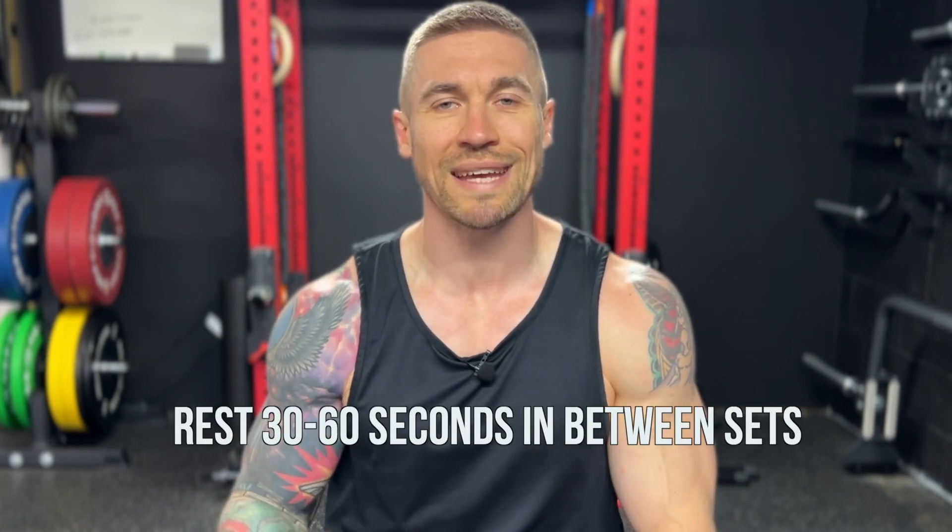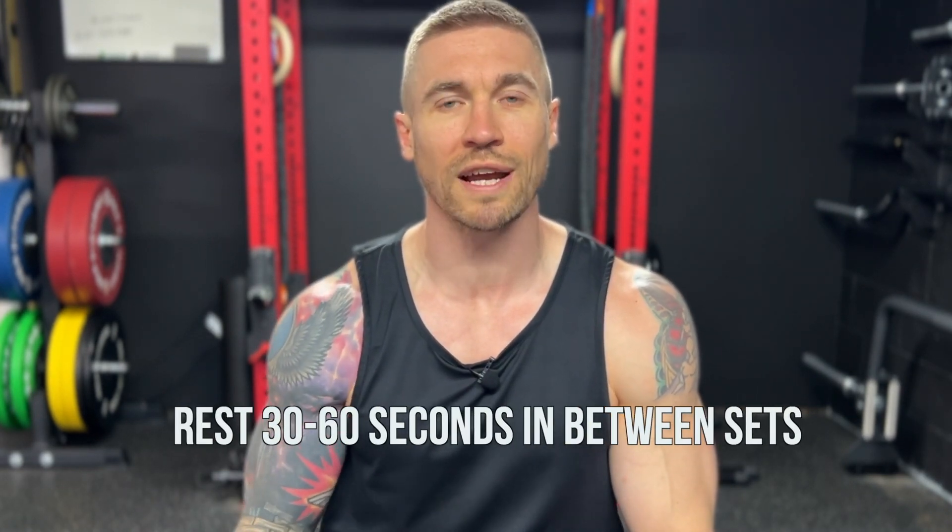This is a circuit style workout, so we're going to perform all the prescribed reps and time of each exercise one after the other with little to no rest in between movements. As soon as we finish that final movement, that's when we take our rest period. We're going to hit three to four sets of this circuit. I want you going as heavy as possible on all the weighted exercises while maintaining excellent technique.